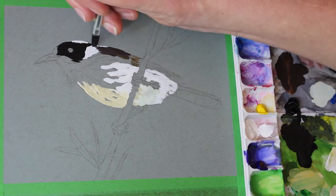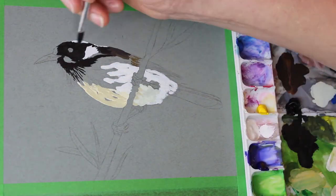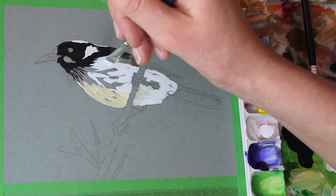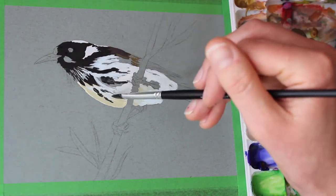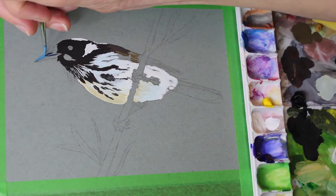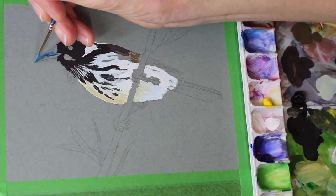I have a sketch here on Strathmore toned blue mixed media paper and I'm just laying in some pretty flat base colours, just to act as guides for the more detailed work when I start putting that in later. So I'm using fairly loose brushstrokes, fairly bold, and just laying in those colours.